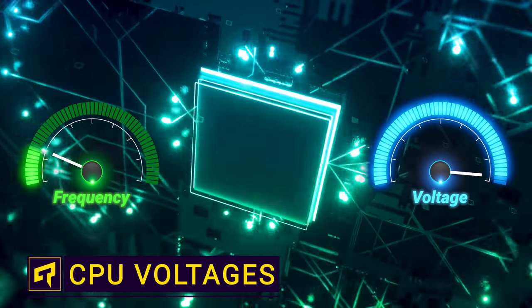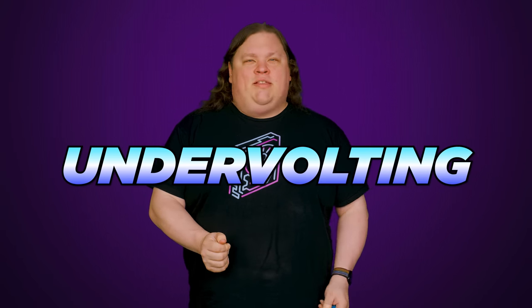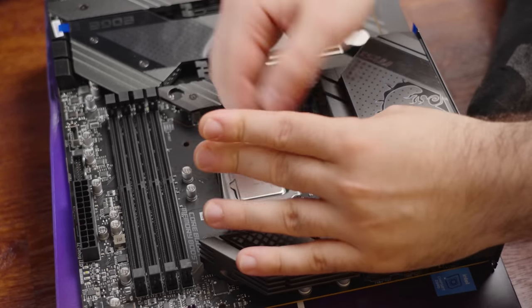Did you know that you can increase your CPU's speed while also decreasing the energy it uses? This is a common tactic called undervolting, used by people who want to squeeze the most performance out of their system, including while overclocking. But how is that possible? And is it even a good idea to give your expensive CPU less power?